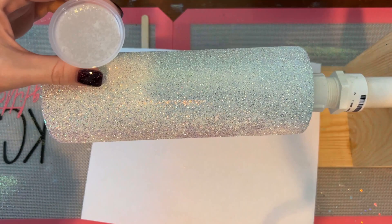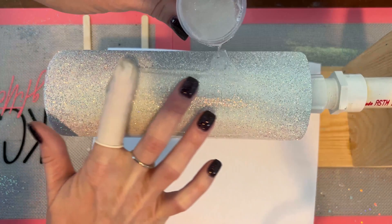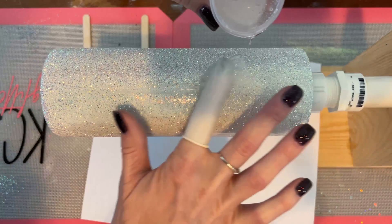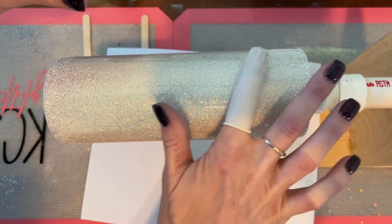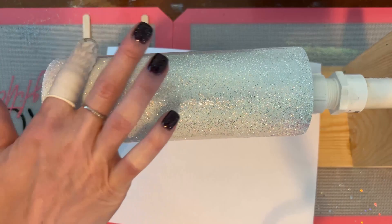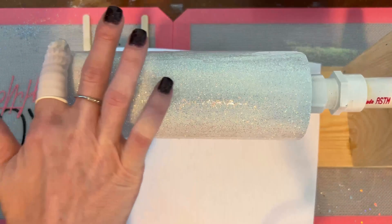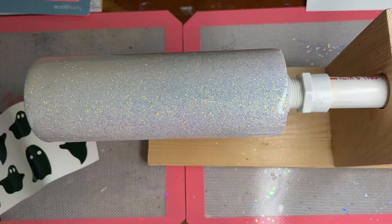This is a 20-ounce tumbler and I have 30 ounces of epoxy mixed up, just in case the glitter soaks up the epoxy. Typically on fine glitters they don't soak up the epoxy. I'm making sure that all of the glitter has epoxy on it — just take some time, be patient. It's a really fun process. I love watching all of the glitter get covered with the epoxy; it's a really smooth application.